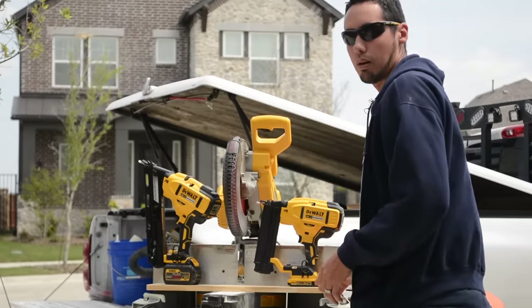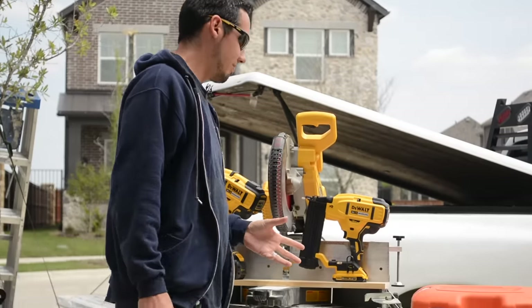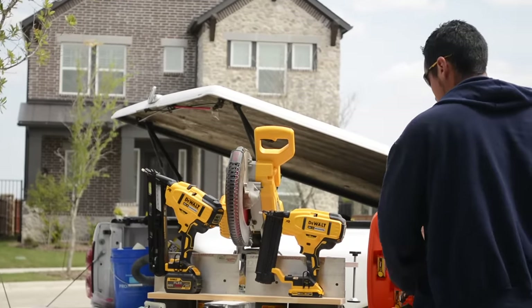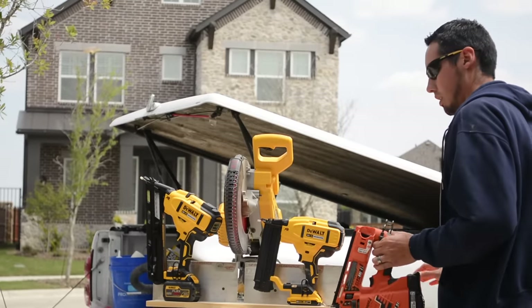Which nail gun should you buy? You should buy all of them. That sounds funny, but I'll show you my little nail gun arsenal that's recently been updated to the battery stuff.